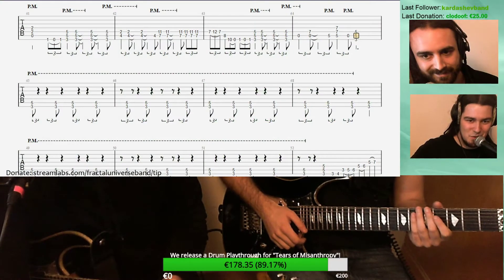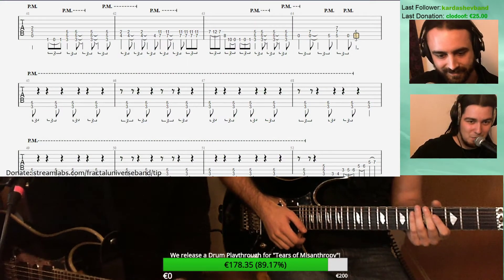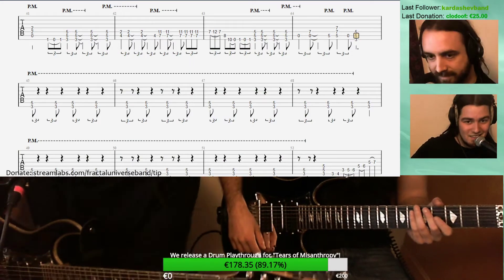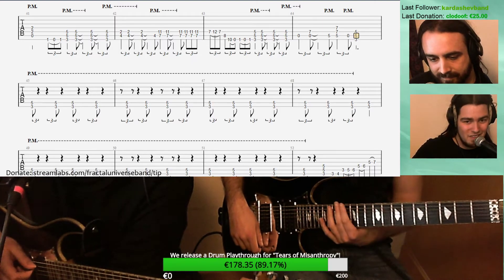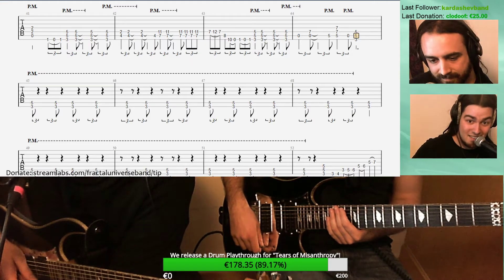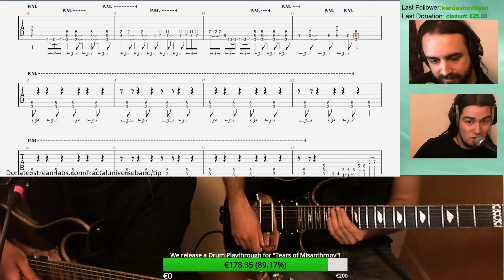Hello everybody, this is Vincent Hugo from Fractal Universe. Today we are here to teach you how to play 'A Clockwork Expectation' on your single. We've just launched a guitar riff challenge for this song — if you play the opening riff, send us a video using the hashtag 'clockwork guitar challenge,' upload it to your favorite social media, and we're going to pick the best version of the riff to win a copy of the record.